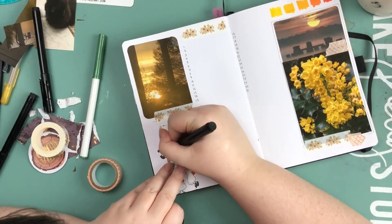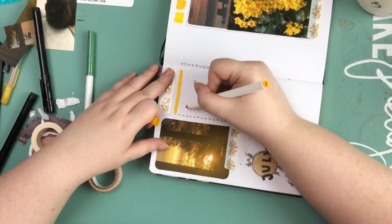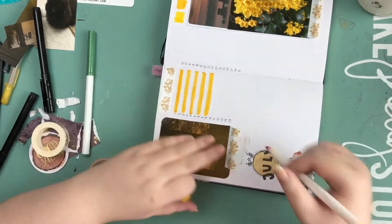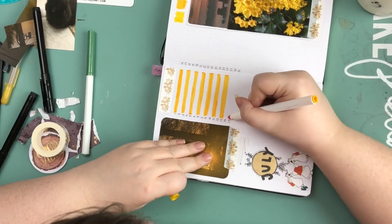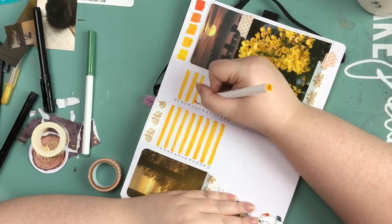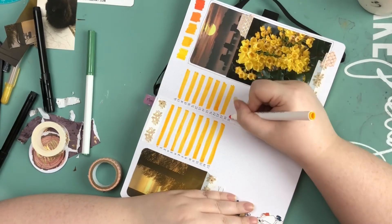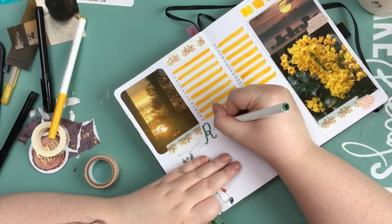I wrote a numbered list which is my calendar for the month, where I can write out different events. There isn't really much happening yet this month for me — one of my best friends has a birthday, and there's Canada Day and Independence Day, but I don't know how many people are going to be out celebrating with friends and family since most of us are trying to stay inside and in small groups.